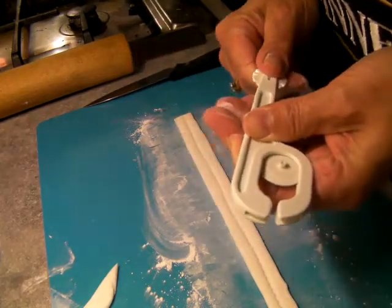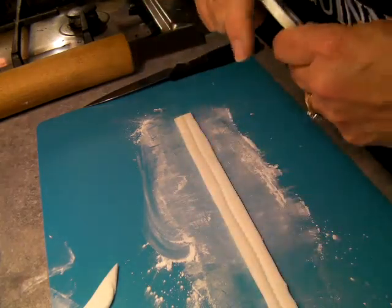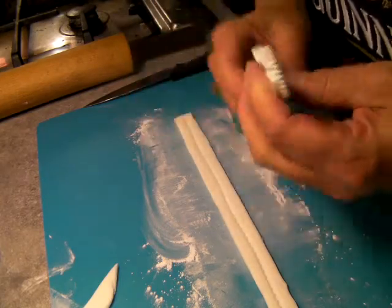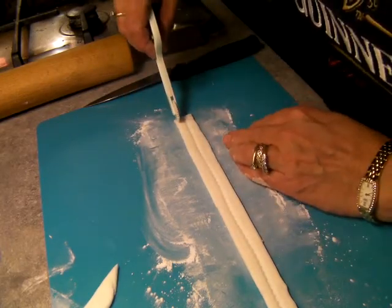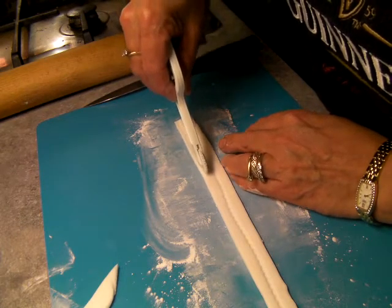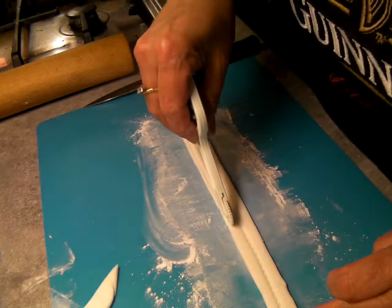I'm going to do the stitching because it looks posh then. Just quickly flip it in, flip it out. And then the stitching, just at the end. I'm just holding it because it keeps growing.